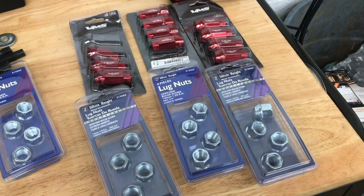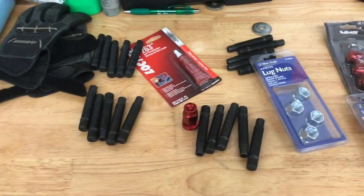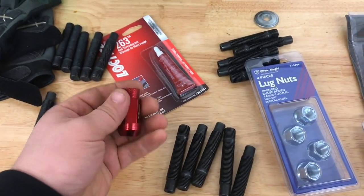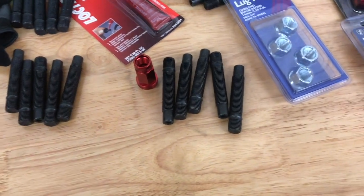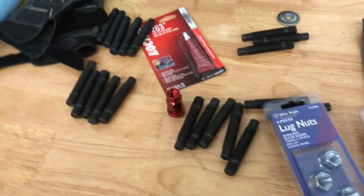We got the nuts, let's go ahead and install this. I went and laid everything out — we got all 20 studs and we have 12 of these lug nuts. We'll see how they look; if I like them I might order the rest. If I don't, I'll go back and get the last ones since I only have 16. Let's go ahead and rack the car up.